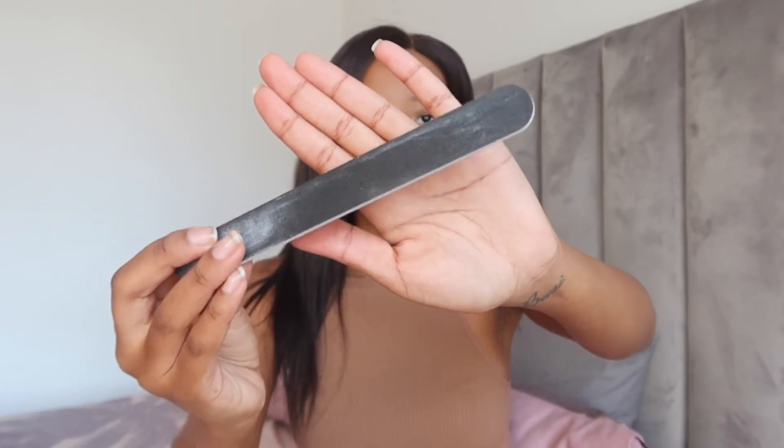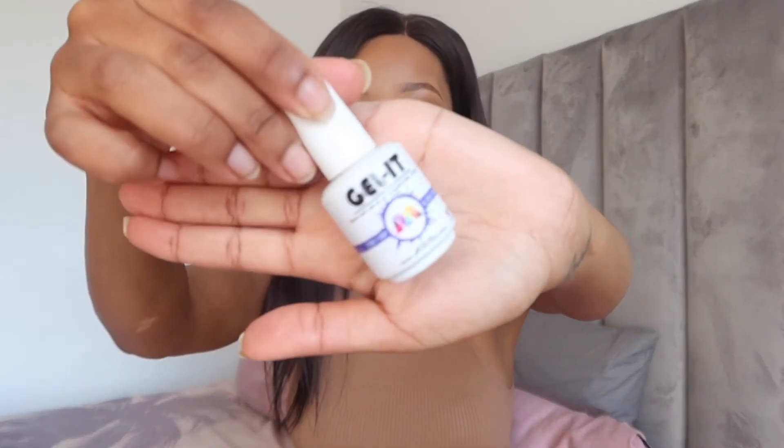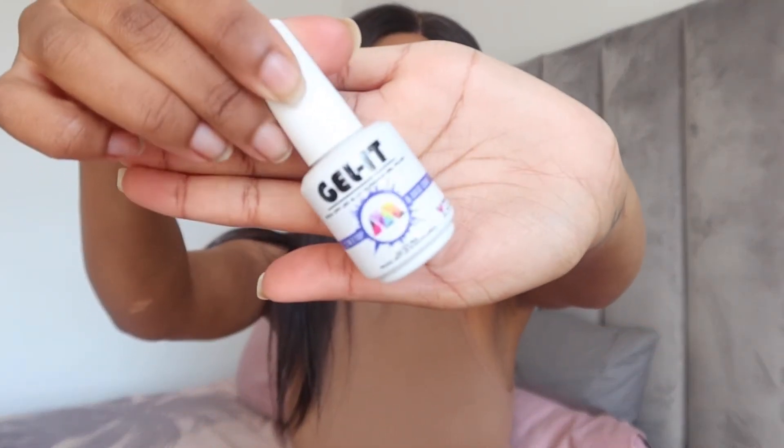With that stick-style cuticle cutter, you swipe it on your cuticles and then it comes off — which I didn't like. I would rather cut them off. Then obviously you need a nail file. I go through these pretty quickly if I'm doing everyone's nails at my mom's house, but I try not to file down my nails too much because I am using my natural nails, and my nails have had problems in the past.